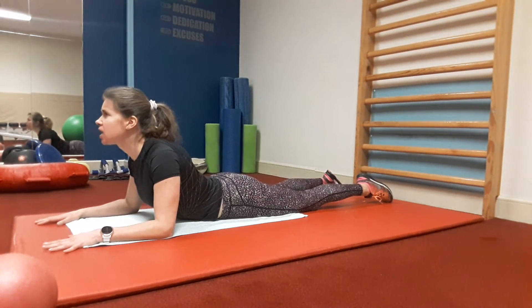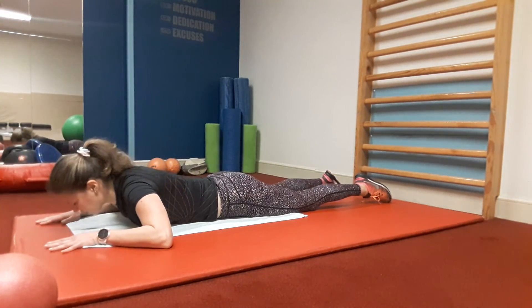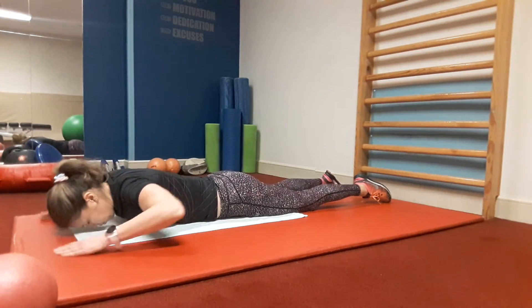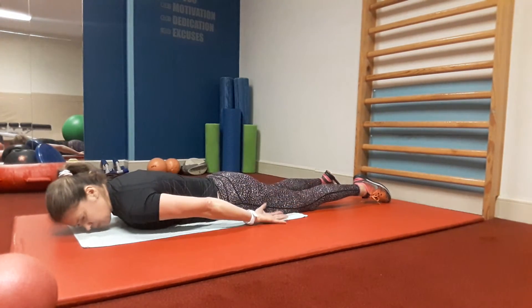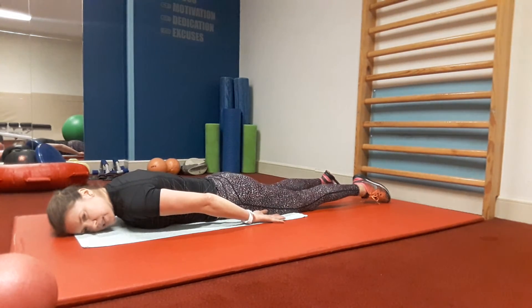Stay in that position for up to 10 breaths. To release, exhale and go down with your torso, chest, and head. Lift your arms next to your torso, turn your head, and relax quietly.